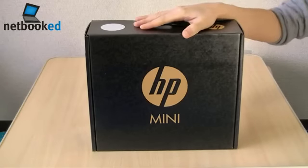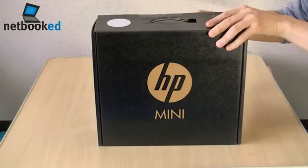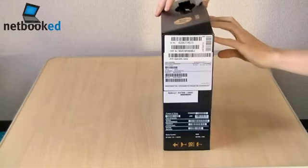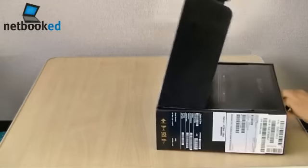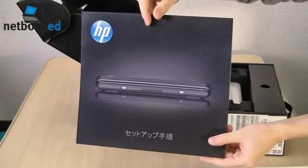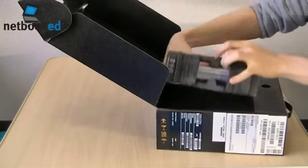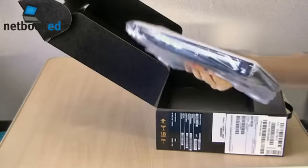A new netbook has arrived today. It's the HP Mini 110, which is HP's new 10 inch latest netbook. This one comes with a 1366x768 HD display, and it's the model with Windows 7 Starter, so it has an upgraded 250 gigabyte hard drive. Atom N280 processor, 1 gigabyte of RAM.